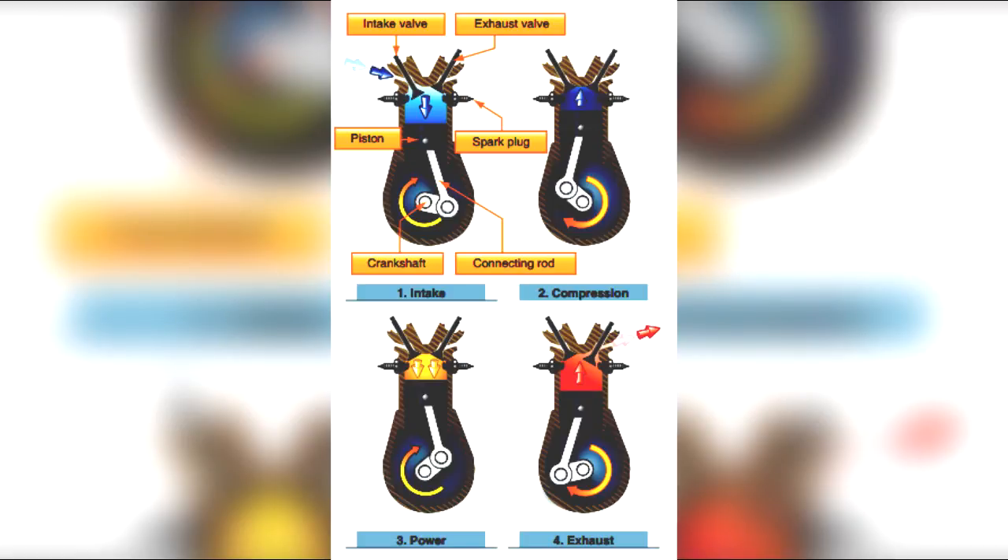In a spark ignition engine, the ignition system provides a spark that ignites the fuel-air mixture in the cylinders and is made up of magnetos, spark plugs, high tension leads, and an ignition switch.